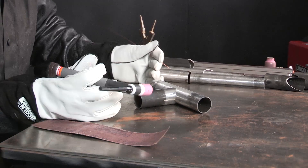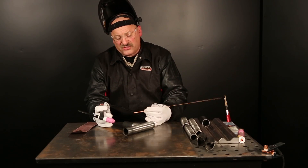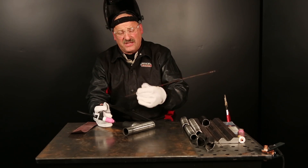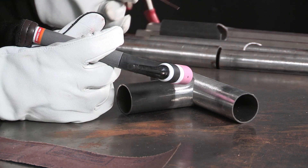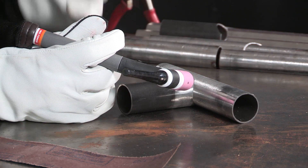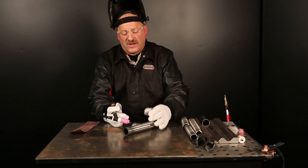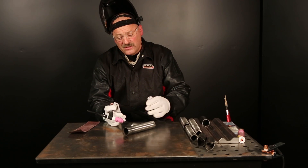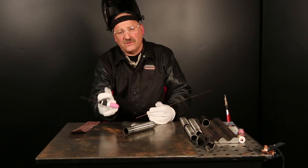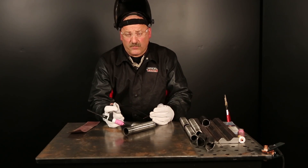I've got everything fit up the way I want it. I'm going to start tacking here. I'm going to use a standard filler wire in the industry — that's an ER80S-D2. When you make a single pass weld on chrome moly, you're going to pick up some alloy from the base metal and that single pass weld is going to be pretty close to a match of the strength of the base metal. We don't always have to match chrome moly on a TKY connection like this, so I'm going to use the ER80S-D2 0.045 wire to make the small tacks in four places.